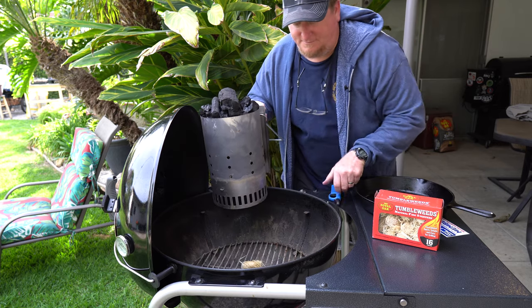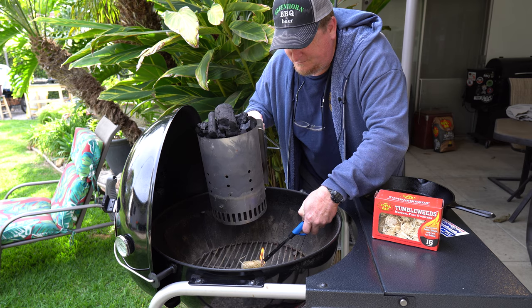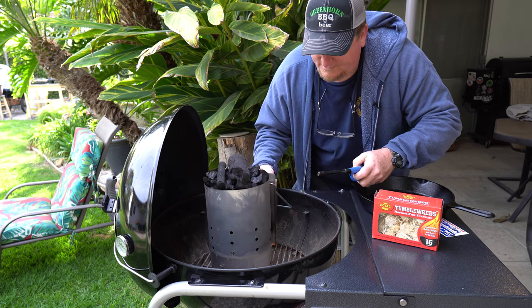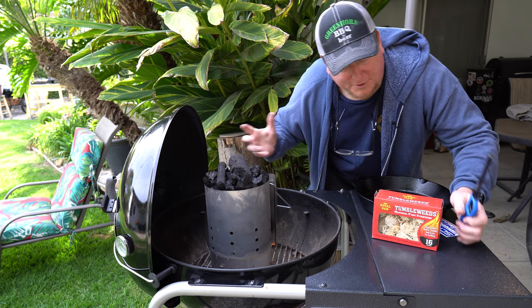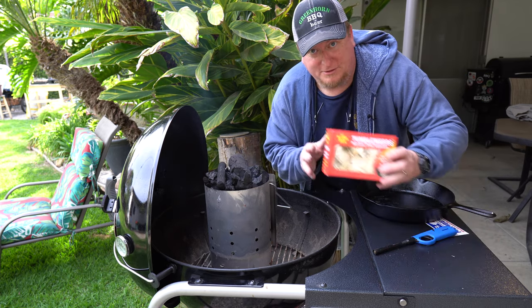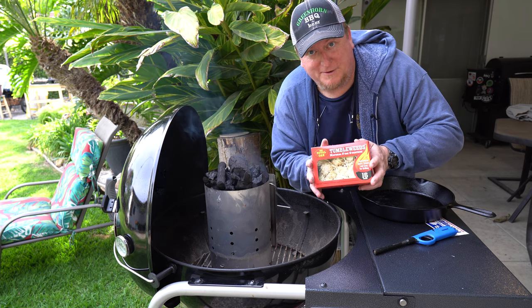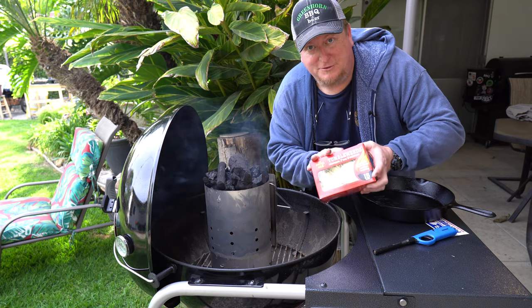You just toss them in there, light them, put your chimney down — there you go, that's all there is to it. I'm gonna put a link in the description where you can go pick up your own tumbleweeds online so you don't have to break that quarantine we're all freaking out about. Let your fingers do the walking.